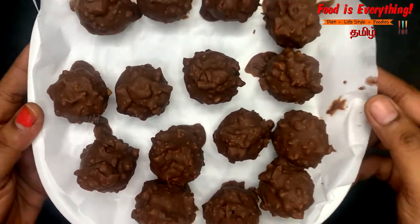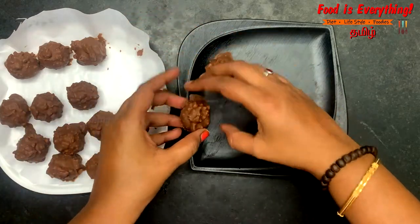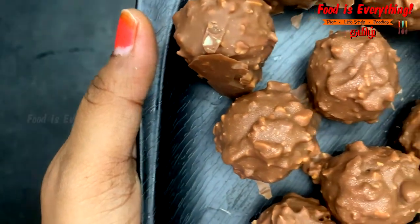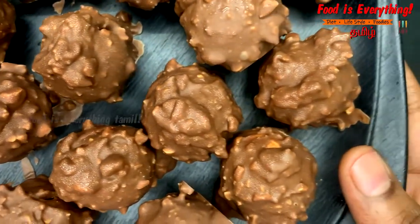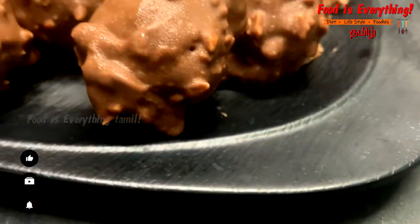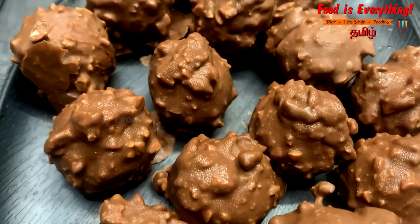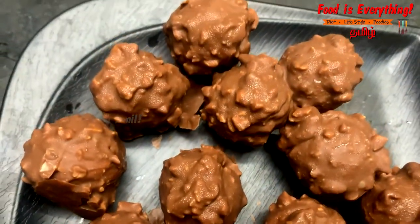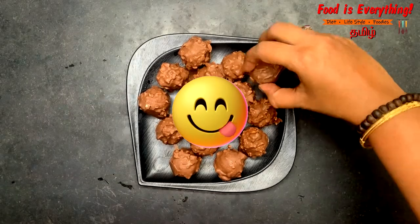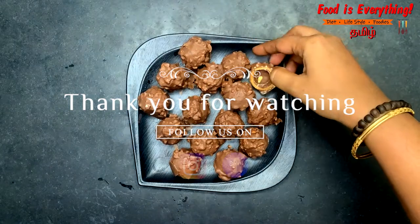They are ready — just like a Ferrero Rocher. This is a very costly chocolate; there are 4-5 pieces. I love this recipe. Please comment on this recipe. Thank you!